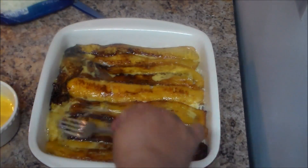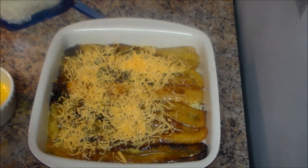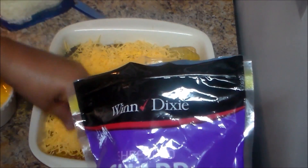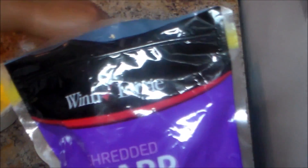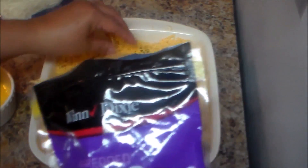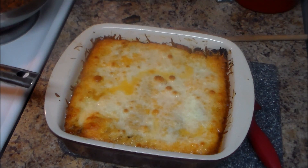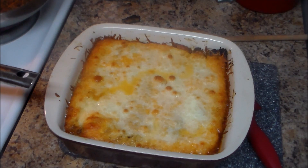Now we're going to put the rest of the eggs on top and add more cheese. I preheated my oven to 350 degrees and I'm going to place this in the oven for approximately 30 minutes. Then I'll finish putting cheese on and go back in the oven. After about 35 minutes, the pastelon is done — it's bubbling.